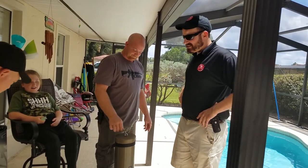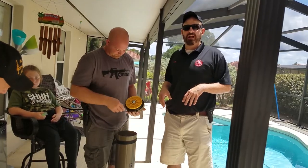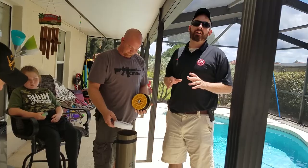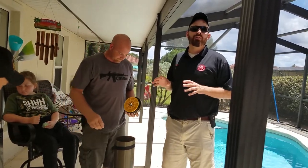Alright guys, this is Andy and Adam with Florida Gun Supply just doing a quick video review about the Mossberg just-in-case shotgun. The biggest question that I get online all the time about the just-in-case is: is the container really waterproof?